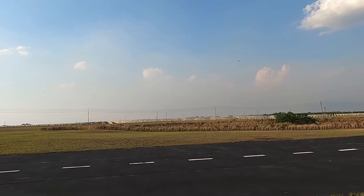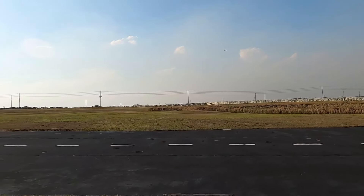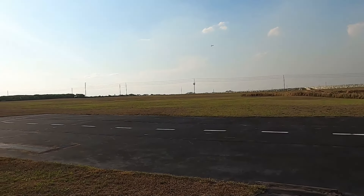A little bit of an aerobatic move — kind of not much of a snap roll but a fairly tight roll.